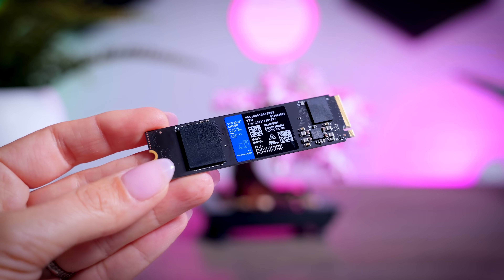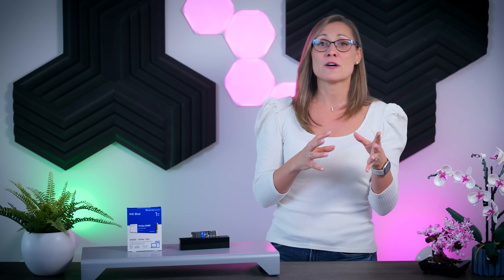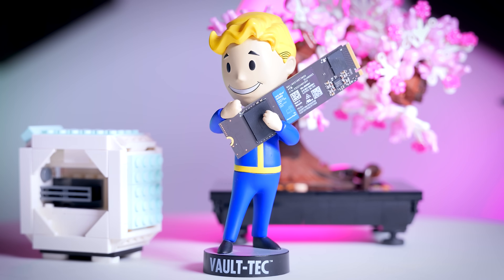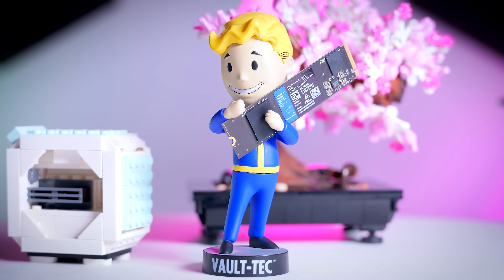It's also important to remember that SSD performance depends on your exact system. Host memory buffer drives in particular can really benefit from faster memory like the DDR5 we have in our test rig. So we retested the SN580 in a couple of tests on an i3-12100 DDR4 system, together with a Crucial P5+, which is one of the cheaper DRAM-based drives. In the quick PCMark test, both drives ended up a bit slower, but the SN580 was still ahead of the P5+. In the full PCMark suite, the difference between the drives remained about 5% in favor of the SN580, so you don't have to worry that fast HMB drives aren't interesting if you're building a lower-end system — they're still very competitive.